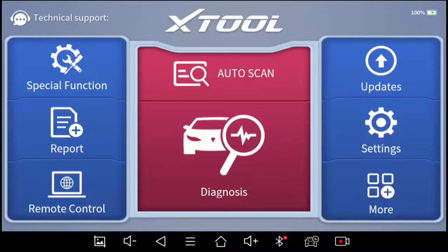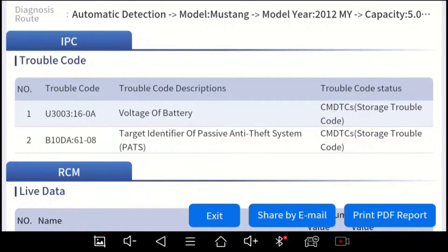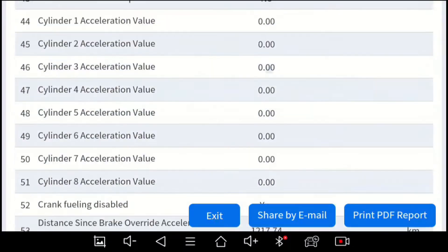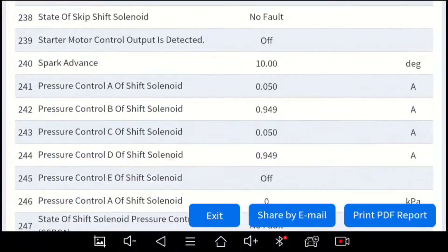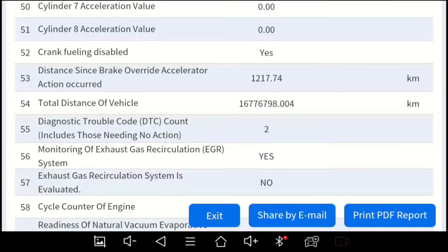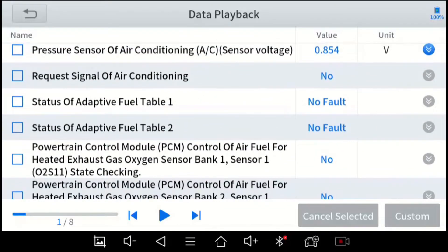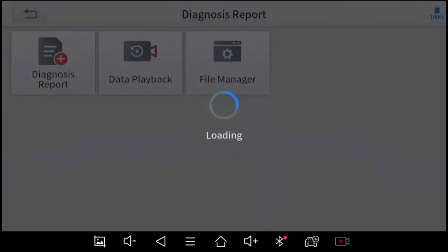Next I'll go into Reports and show you the diagnosis report we just created. It shows all the modules and all of the live data associated with them — it's a very long report. Normally it just has a listing of the DTCs for each module. You can share this report by email or print it out as a PDF. Also, under Data Playback, the frames we recorded earlier are here — I recorded eight frames and you can play them back frame by frame. The file manager just shows the file system and isn't really useful to the average user.